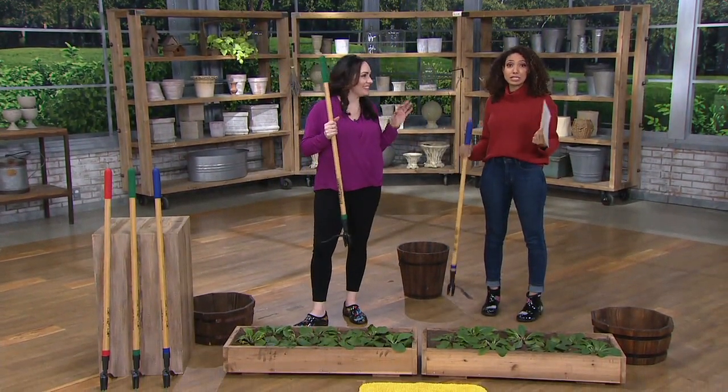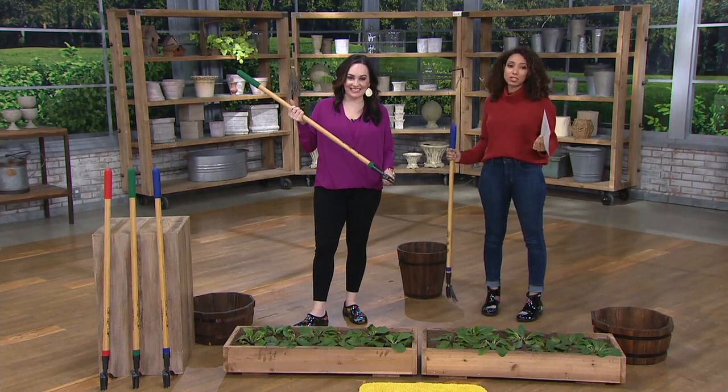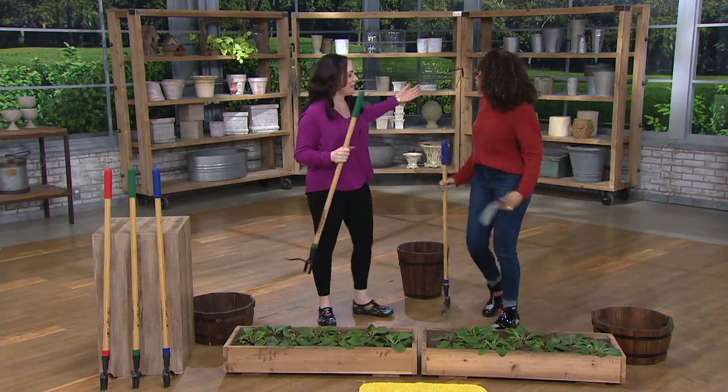Janine Ferrillo always brings us great seasonal and garden items to QVC. She joins us. Hello, hello. How are you, my dear? I'm fantastic. So this is exciting.